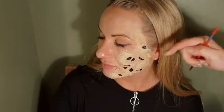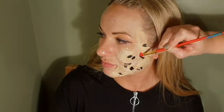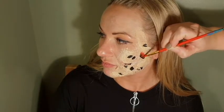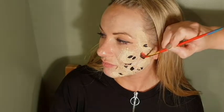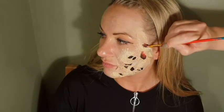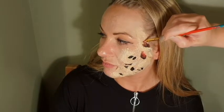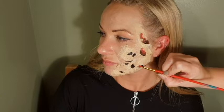Once you've got your shadows done inside all of those holes, go in with your red and just create that deep burn look. Blend it a tiny bit — not too much. Add the red to all of those areas. The majority of this face is going to be red, so don't put too much pressure on yourself.